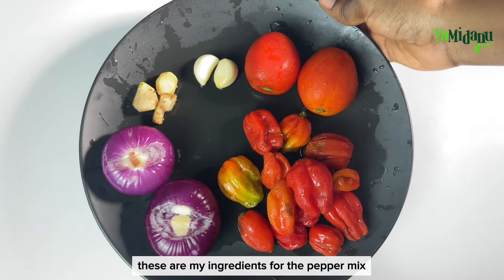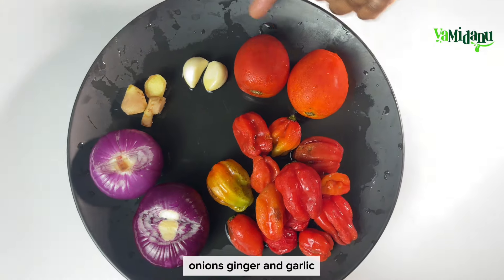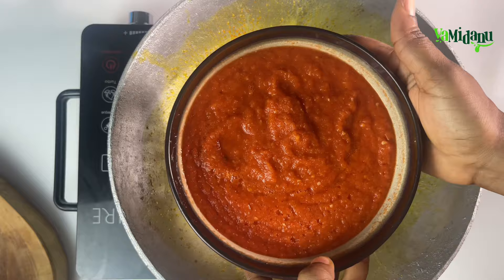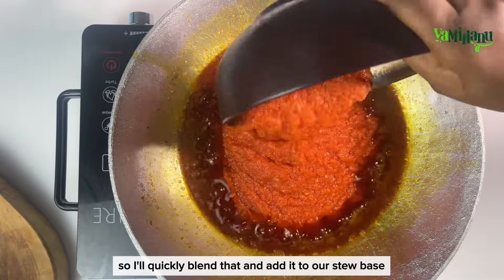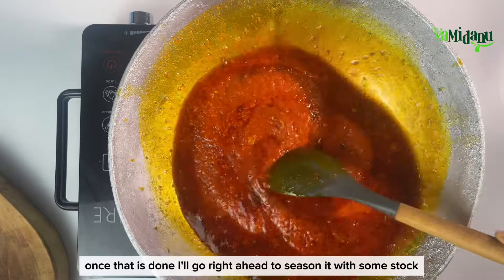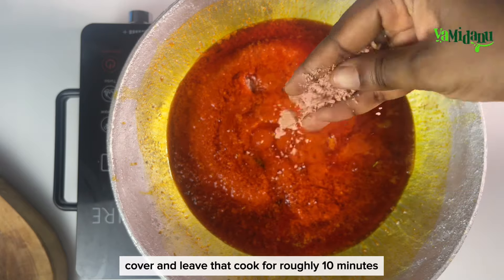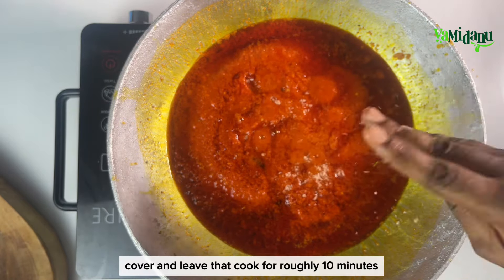Then we're going to go in with our pepper mix. My ingredients for the pepper mix are some red scotch bonnet, tomatoes, onions, ginger, and garlic. I'll quickly blend that and add it to the stew base. Once done, I'll season it with some stock cube and salt to taste, cover and leave that to cook for roughly 10 minutes.